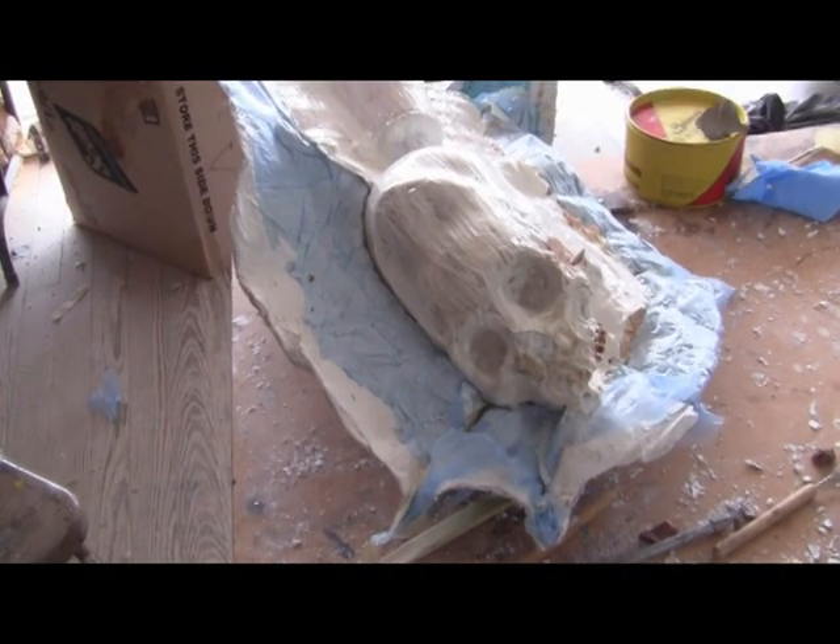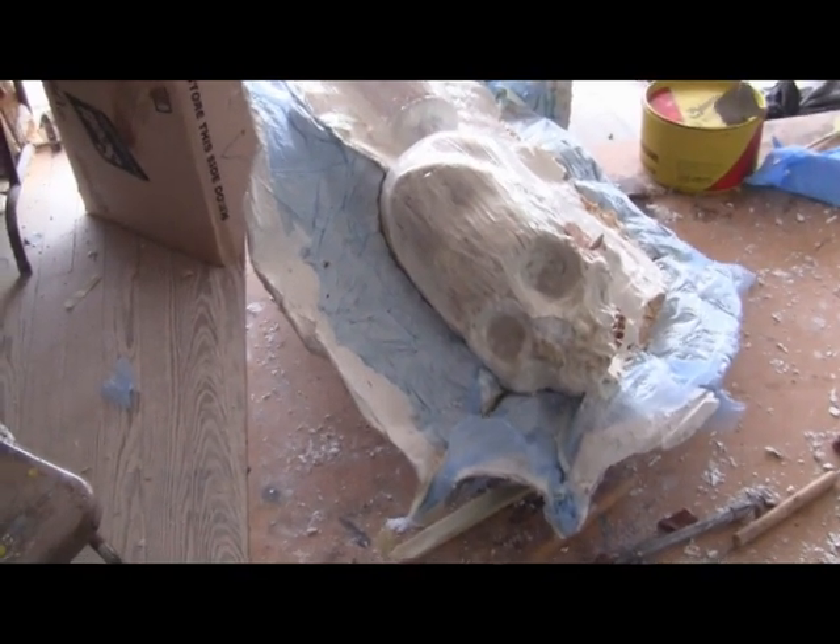I can mother mold Wednesday, pull Thursday, cast Friday, paint Friday. I don't know how.